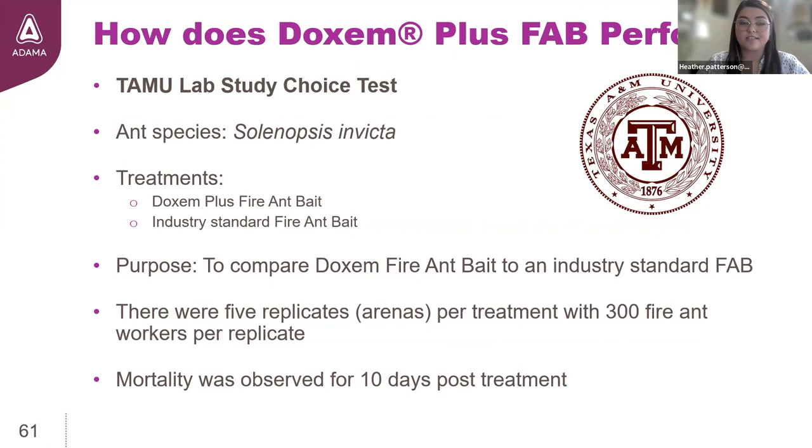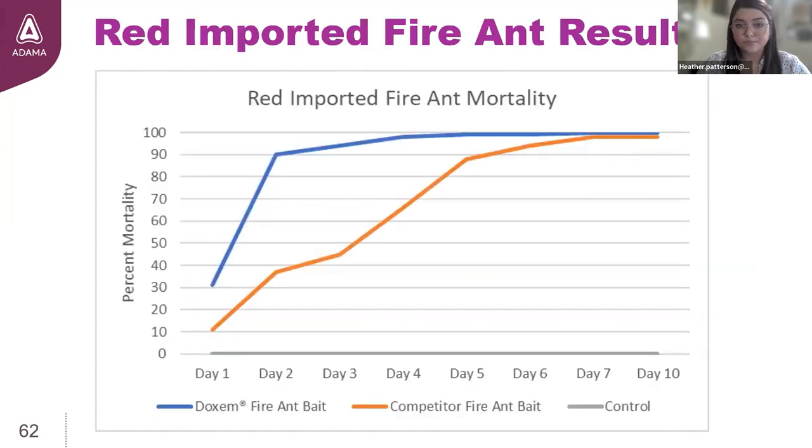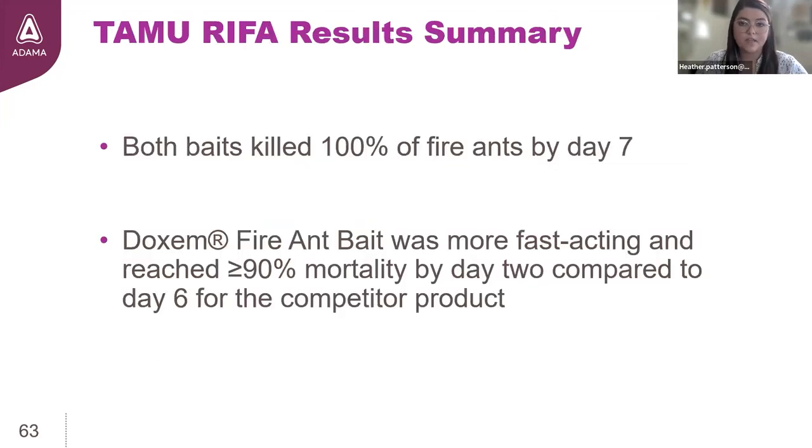This second trial used a very similar design, except this time we compared Dachshund Plus to an industry standard positive control. Replicates contained 300 fire ant workers. The results for Dachshund Plus were unbelievable — 90% of those 300 workers dead by day 2. The industry standard bait took three times as long to cross that 90% mark. Both baits were very effective at killing all the ants within a week after application, but Dachshund Plus was considerably faster at eliminating the workers.